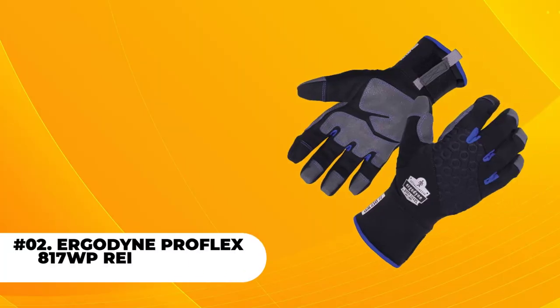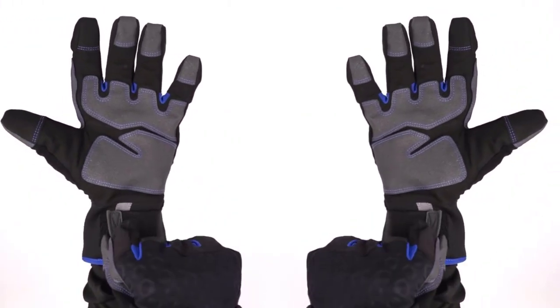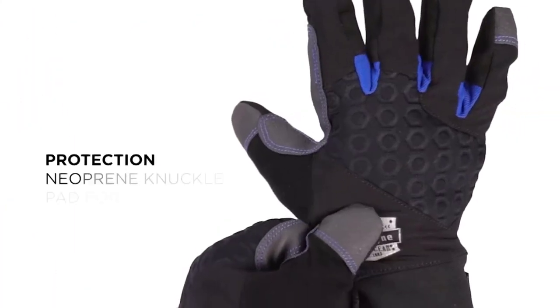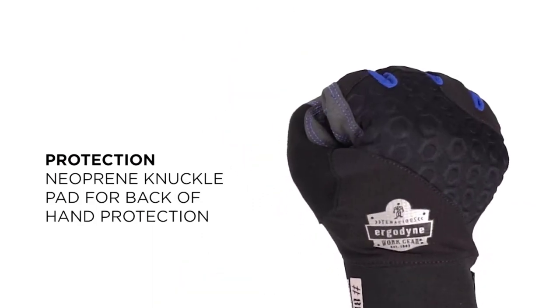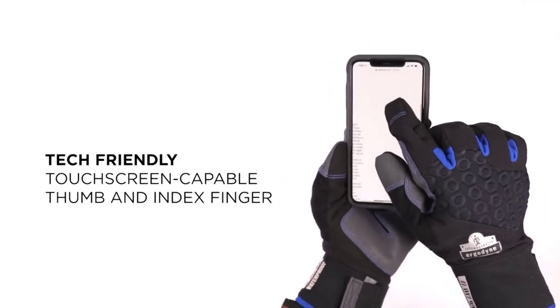At number 2, the Ergodyne ProFlex 817WP Gloves. Another freezer glove you can use in your freezing workplace is the Ergodyne ProFlex 817WP. One benefit is its rugged and durable construction, which can mainly be attributed to the use of only the highest quality materials. The majority of the parts of this glove are ruggedly and sturdily made.